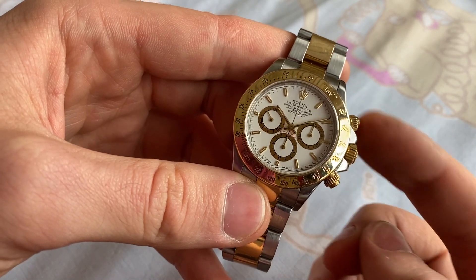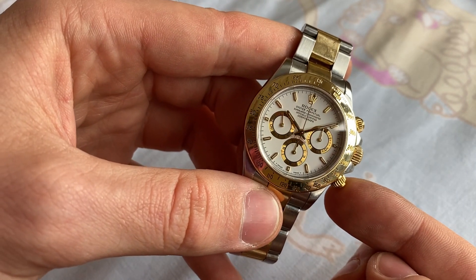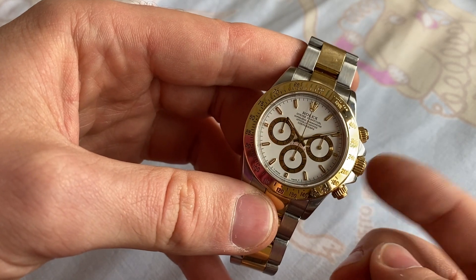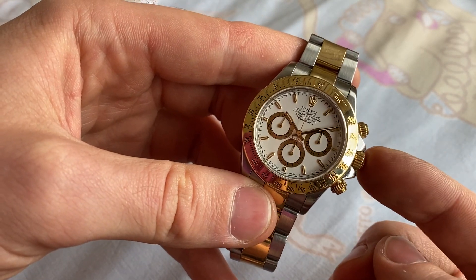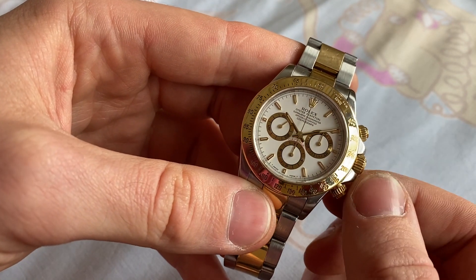You've got the crown and the two pushers. This one is start/stop chronograph, and this one is a reset for the chronograph. Everything is screw-down — the crown and pushers — so you need to screw them open before you can actually use them.